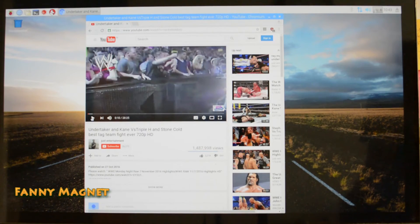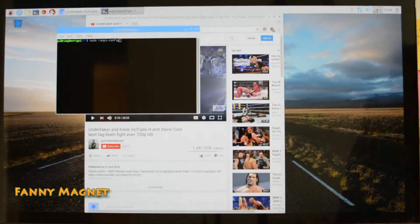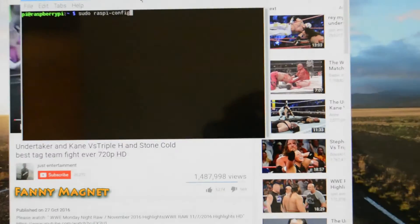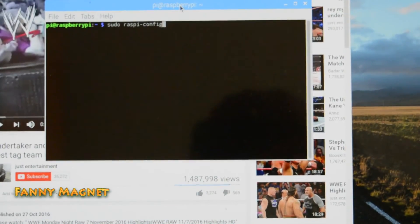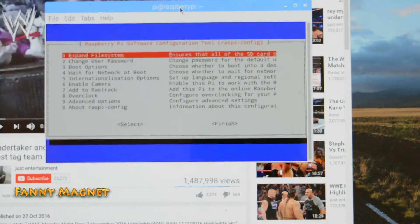Here are a few ideas about configuration. Open the terminal and type: sudo raspi-config. Let me zoom in so you can see clearly. Once you put this command and hit Enter, you will get the configuration menu.